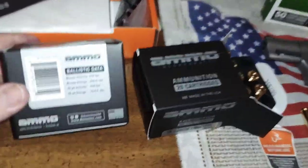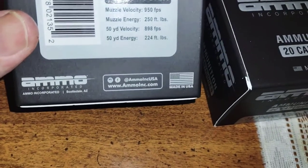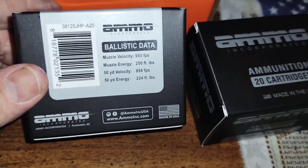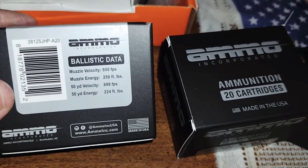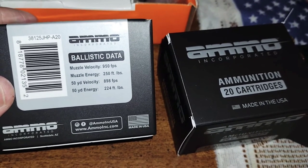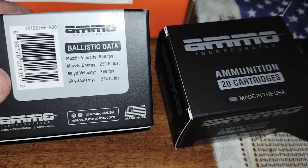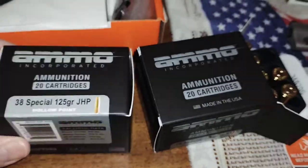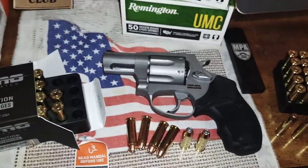I'm not sure where they manufacture this — it says Scottsdale, Arizona. Muzzle velocity is 950 feet per second, 250 foot-pounds at the muzzle. At 50 yards, 898 feet per second and 224 foot-pounds. But that's probably for a 6-inch barrel — ours is only a 2-inch, so you can drop those numbers off considerably.